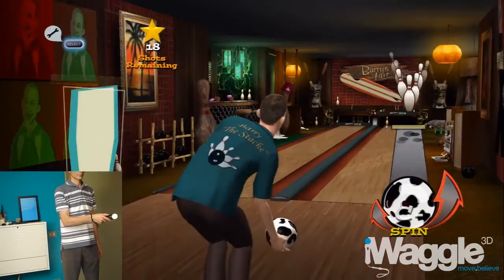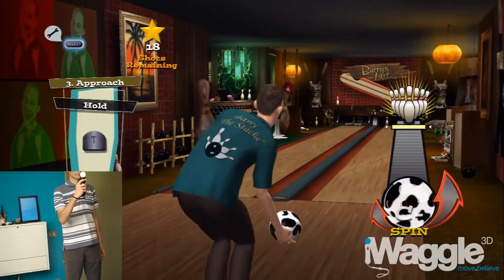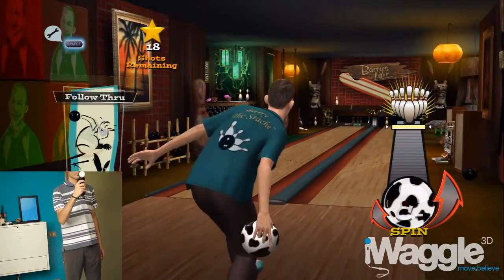To start bowling you hold the trigger. As the animation goes, you have to swing the controller to apply force and release the trigger to let the ball go.